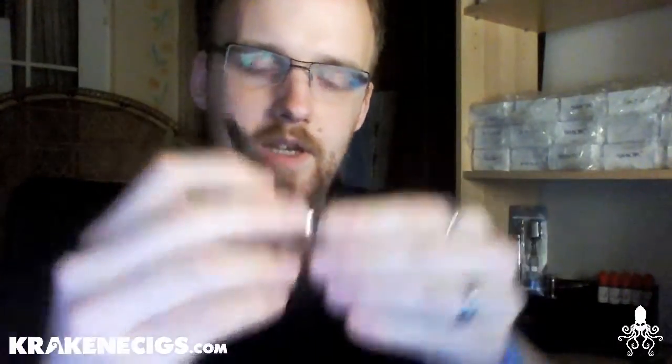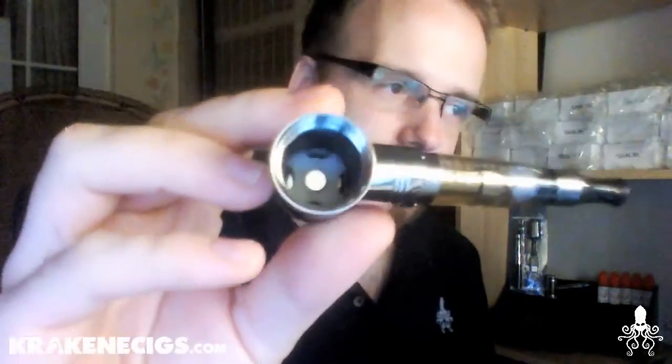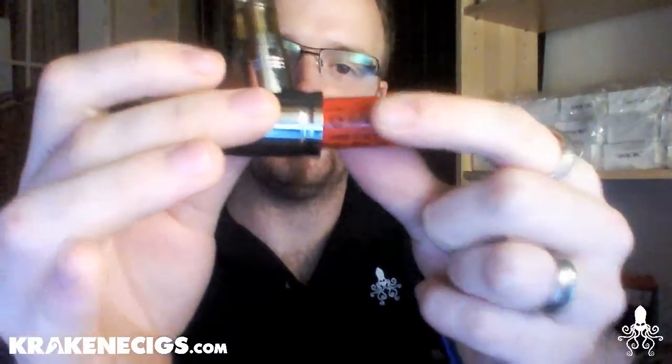As you can see, this is the one with the switch nice and high — the battery goes in no problem and doesn't fire until you press the button. However, with the lower profile switch, if you put a nipple-top in nipple-way up, it will fire without pressing. The simple fix: put it in nipple-side down, then screw on the bottom — no issue.